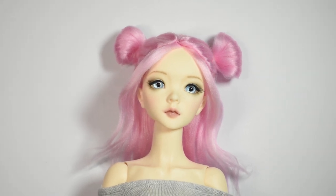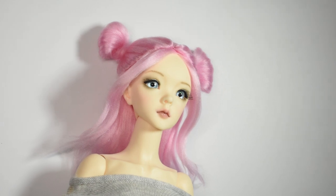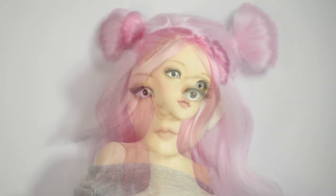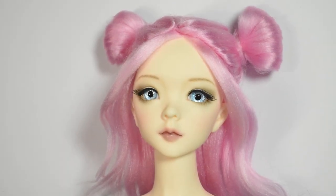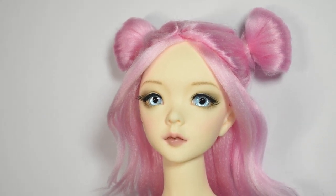Hi guys! In today's video, we will be making this cute pastel doll wig. This was inspired by some of the very colorful fashion out of the Harajuku area in Japan, and there's a lot of styles to choose from, so you can obviously choose the one that you find the most interesting.